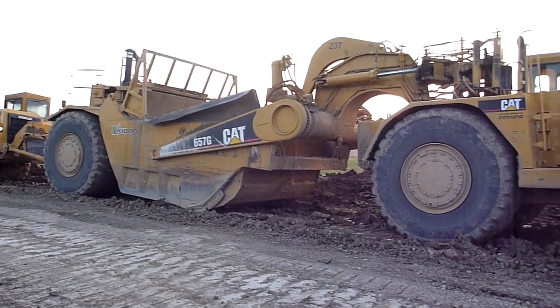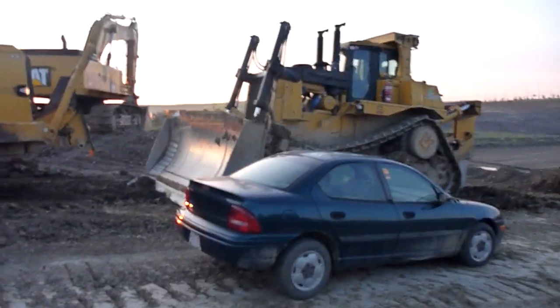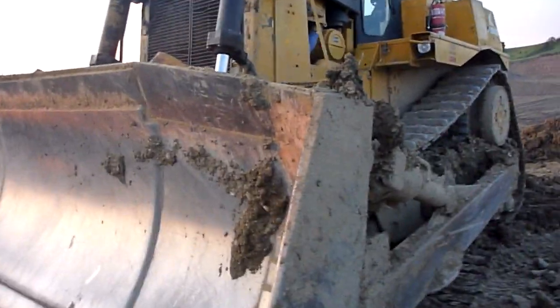So here's a 657G, a D10R, and a regular compact car. We're going to do a quick startup procedure on a D10R.